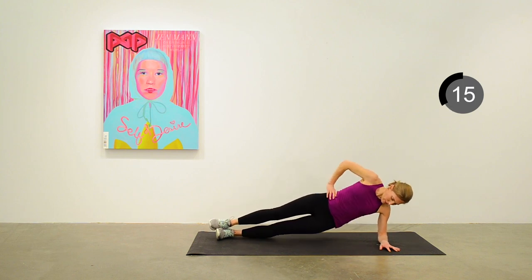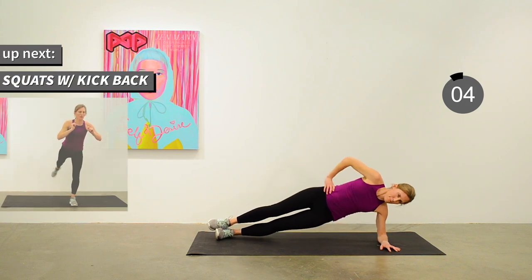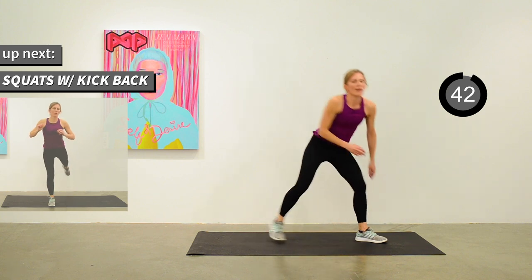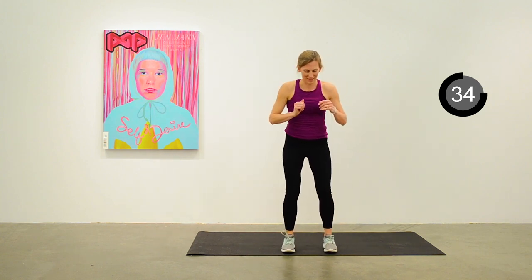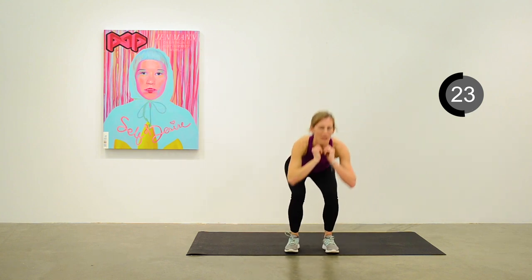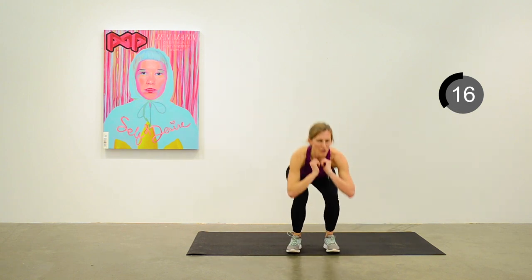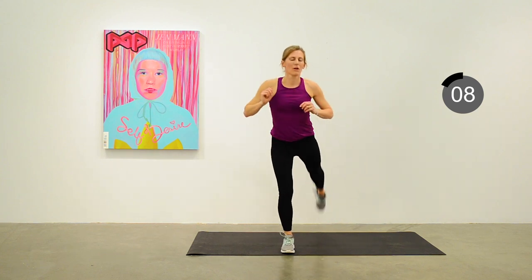15 seconds to go. We'll do a squat with a kickback next — just a regular squat, alternating the leg that kicks back each time. Thinking about your balance — kind of like the donkey kick again, alternating legs. Nice squat, sitting back on your heels.